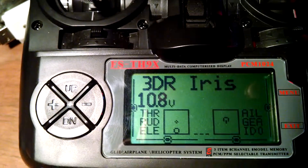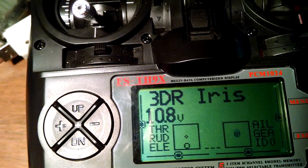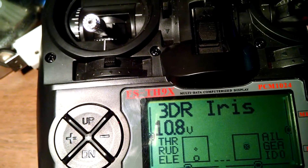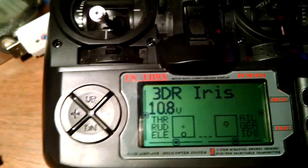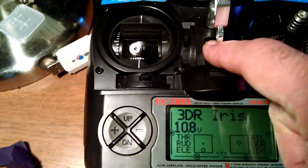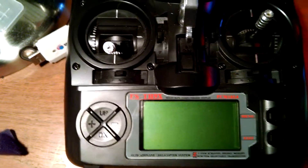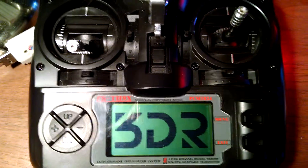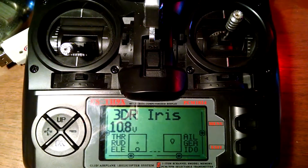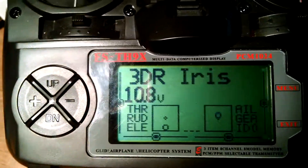It looks like the right stick has moved up, just a hair.